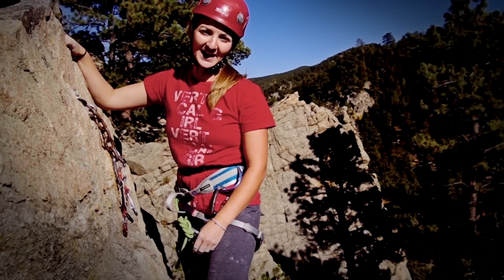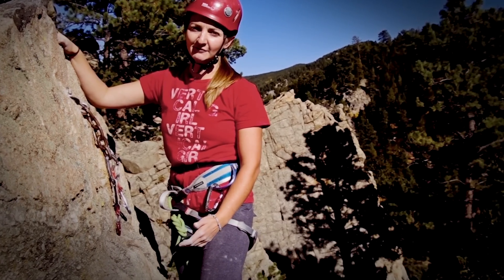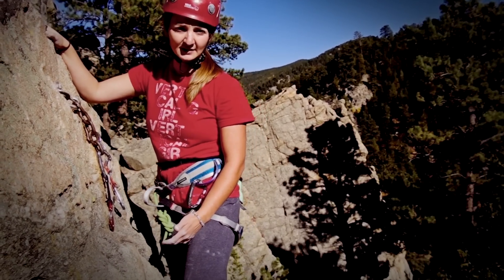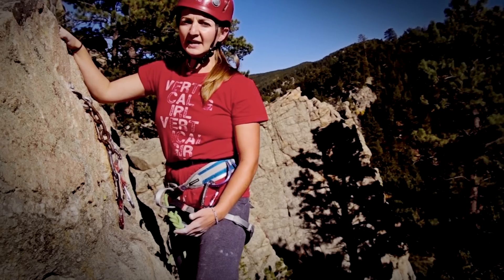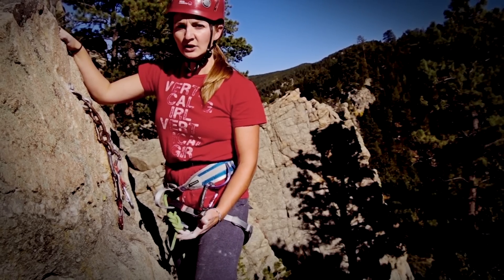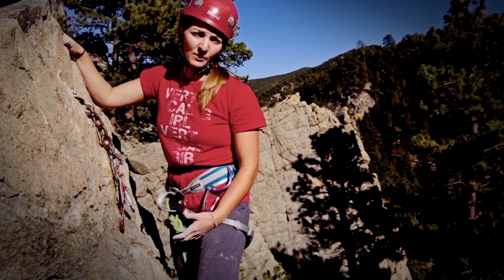Hi, this is Julie Ellison, here in Boulder Canyon to show you a really simple and safe way to clean bolted sport anchors. Cleaning the anchors is probably the most technical thing in sport climbing. It's really easy to learn, but it's also really easy to make mistakes. So make sure you really pay attention to what you're doing.